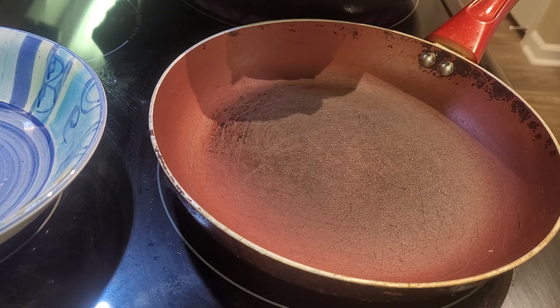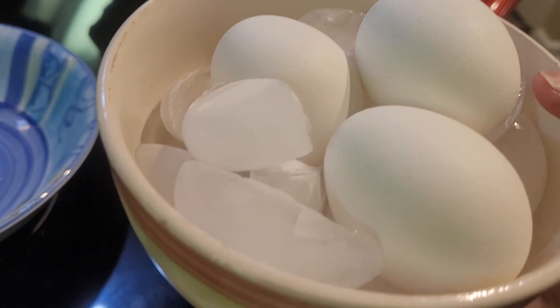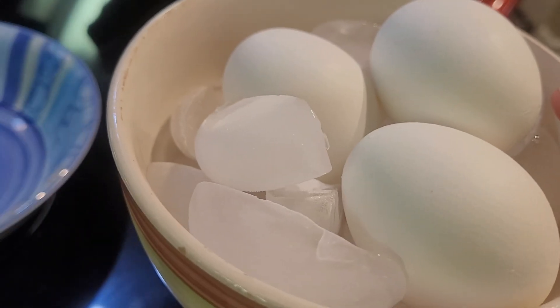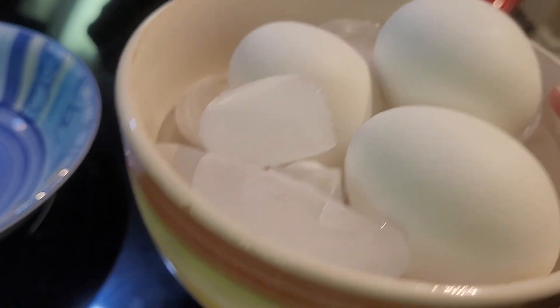To start off, what I've done is I've taken the eggs out of the pot and placed them in the ice bath. Once they cool down, I'm just going to peel them and set them to the side.